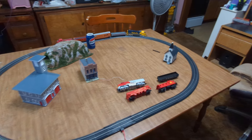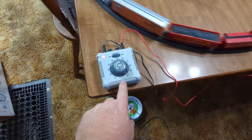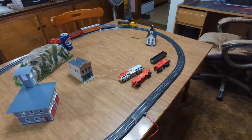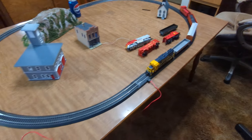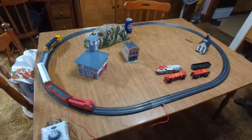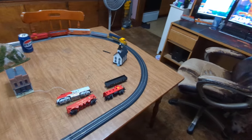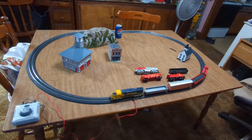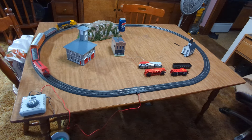Runs pretty good — that's full speed. Yes, you can make it DCC with sound if you want. That's all you need — you can set up basically a table, run trains, and kind of map out what you want to build.